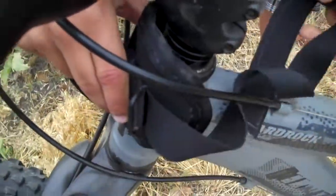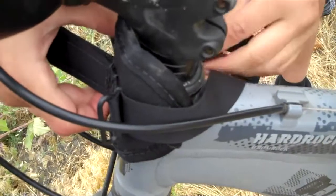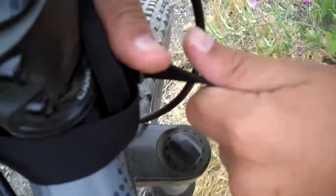The rear attachment has longer webbing straps to be installed on the bike's head tube. Make sure the first time you do it, it's really tight.